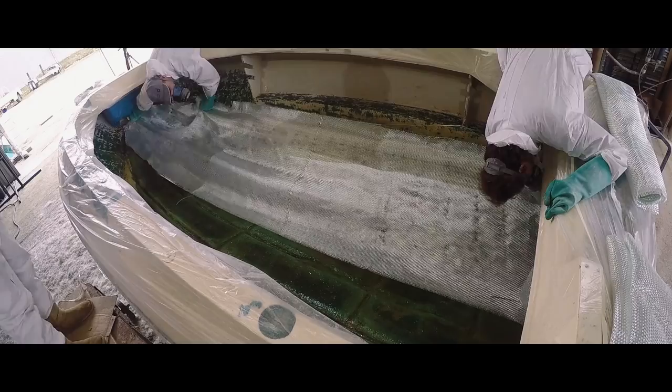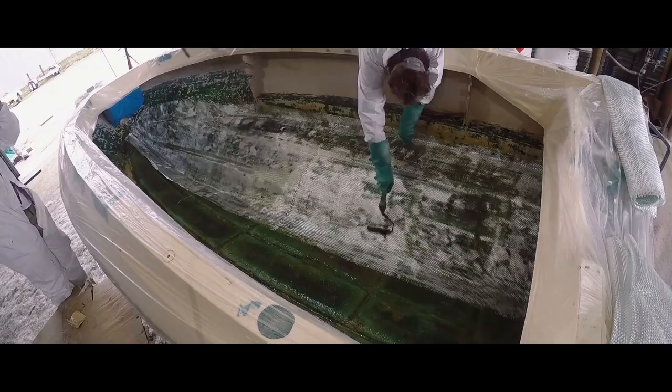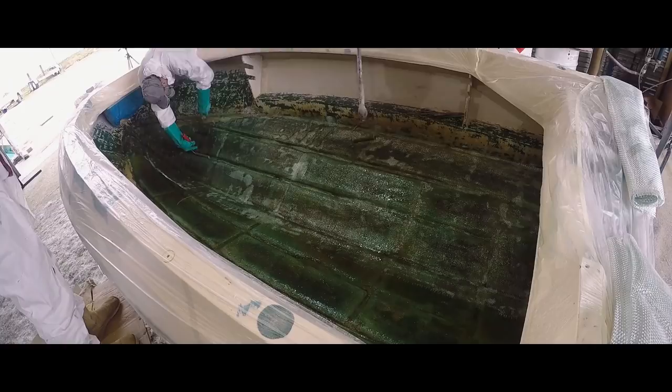There is a process to it. We cut everything to fit the boat first so there's no messing around — you don't get a lot of time. We put a gun pass in, and then when the roving is going in they're already cut to size, so they're a perfect fit. We roll them out, wet them out with a gun, roll the rovings out to take all the air out, and then there's another gun pass over the top of it.